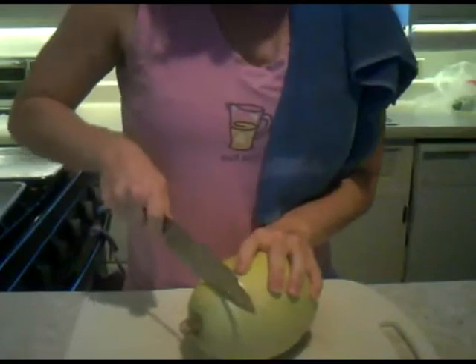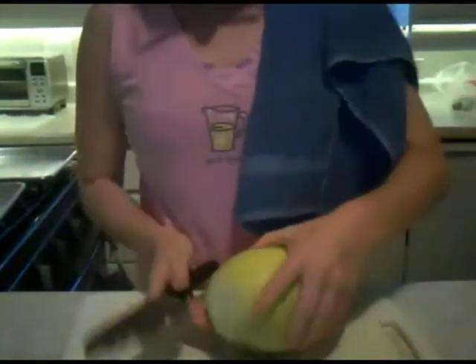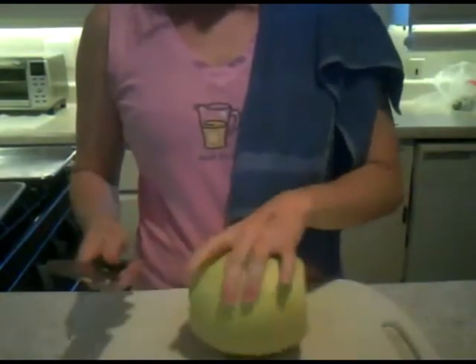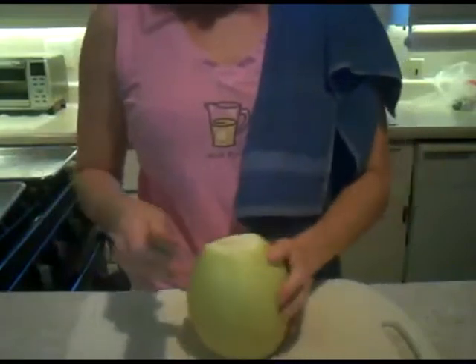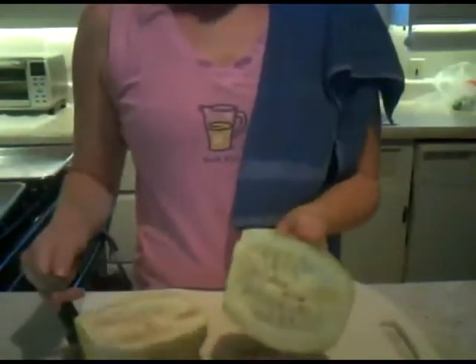The first thing we do is cut off the top — compost it if you are a composter — and cut off the cute little booty, then stand them up on one of those flat ends because you don't want to cut it like this and have it roll and cut your finger. That's not a good time. So stand them up and then cut them in half lengthwise, and then you're going to spoon out all those guts.